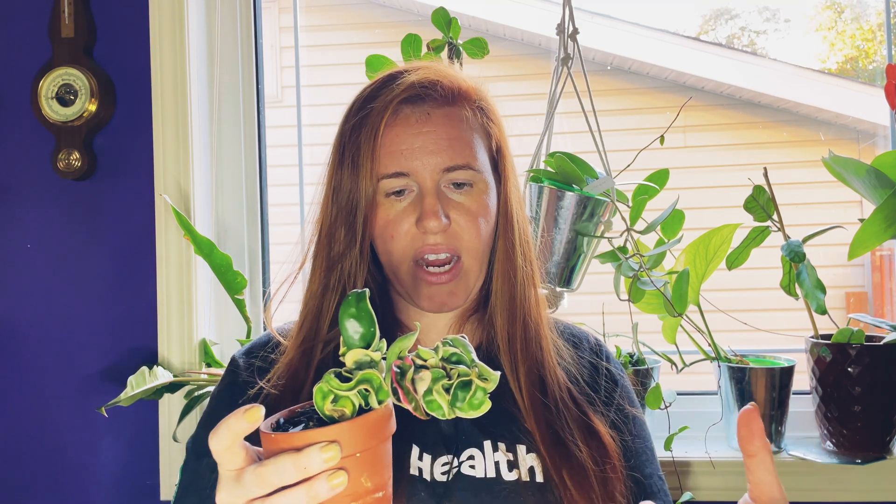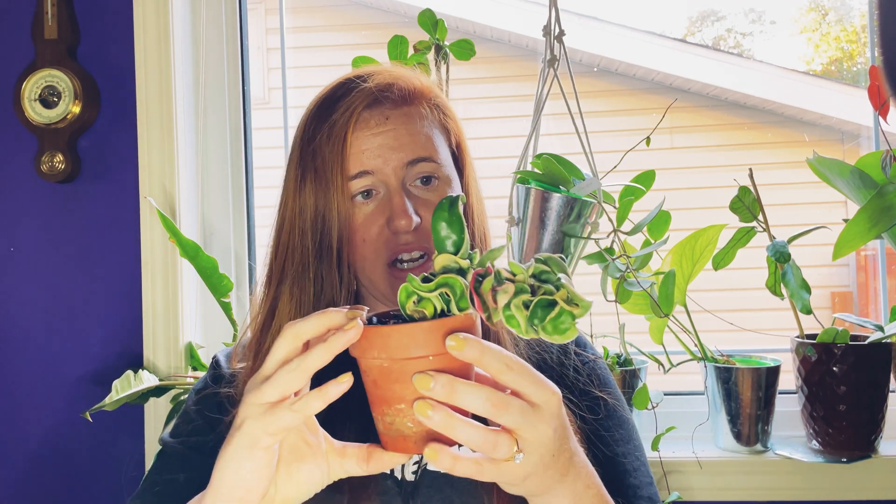With this variegated Hoya compacta — a variegated Hindu rope — these plants aren't cheap, so I want the best growth possible. I'm going to pay close attention to this plant. If I have a very porous potting medium combined with a very porous container, I'm going to get the best growth because I'll be watching it like a hawk and watering it nearly every single week. Some of you might argue this pot is undersized — I say it's not — but it's another option for those who tend to overwater or live in conditions where plant growth will be heavily reduced.